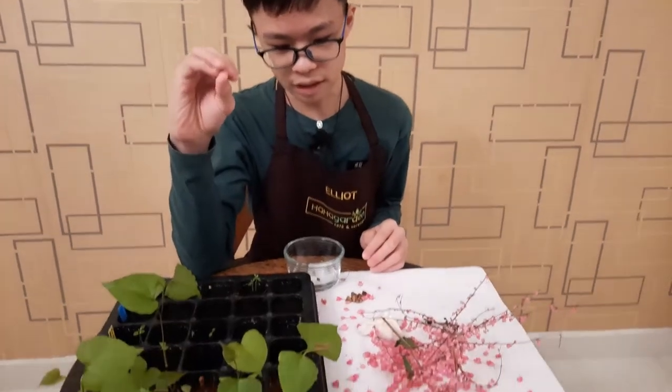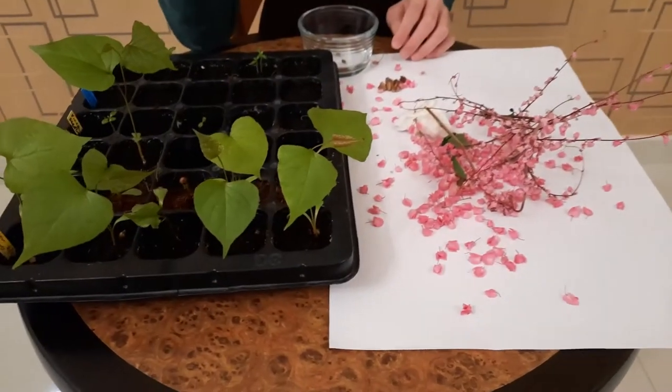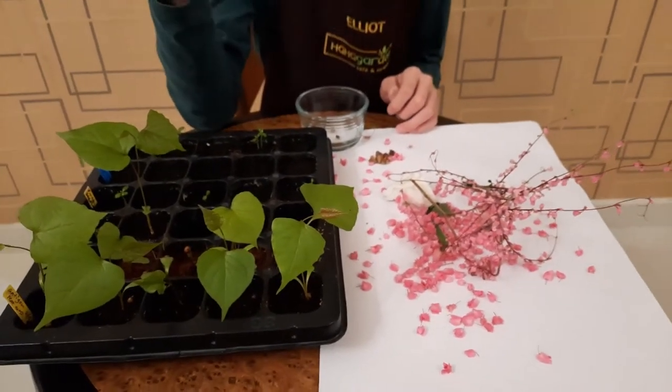We tried to plant our Coral Vines from seeds in three different soil types: plant-based compost, coco peat, and peat moss. For the plant-based compost, none of them grew, but that could be because of temperature or because we over-soaked them. We aren't entirely sure — we're not saying the Coral Vine cannot grow in compost, just that for us it didn't work.